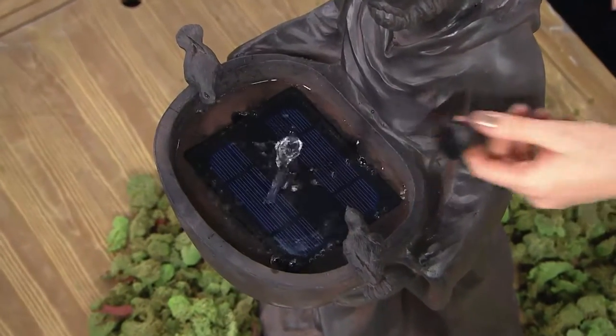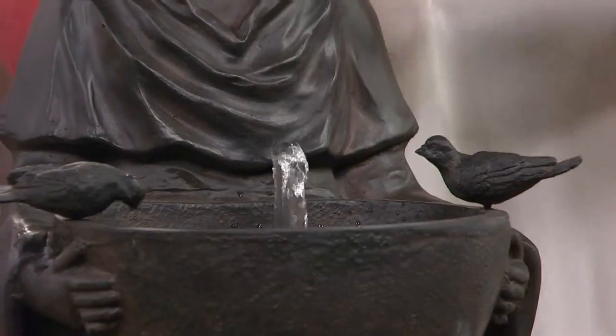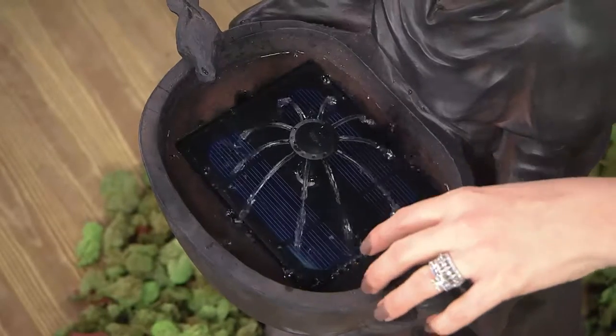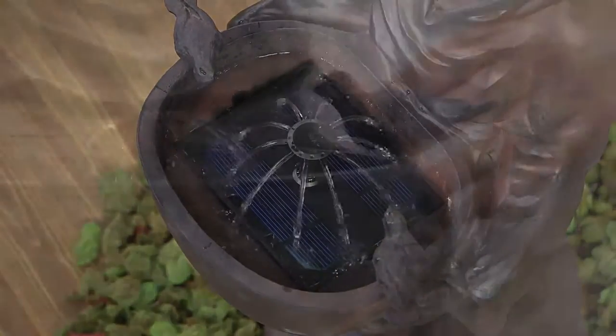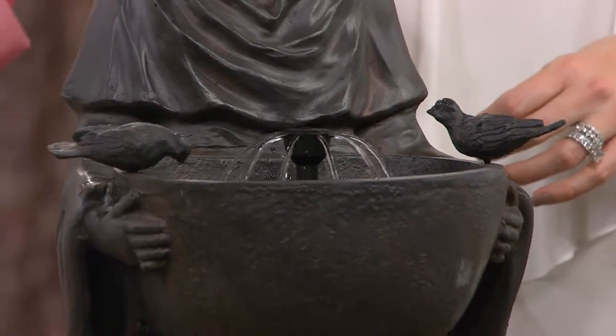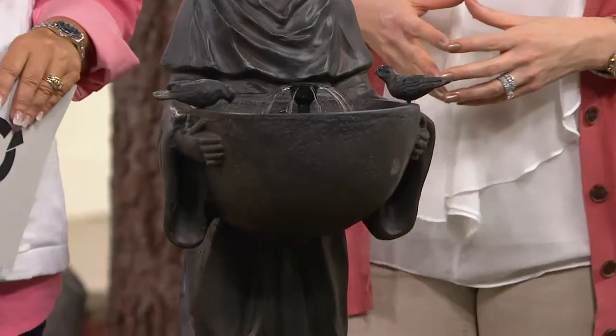I want to show you — this is the gentle bubbler that's running now. We also give you our circular nozzle attachment; you simply place that right on and it gives a different sound and a different water pattern as well. I love this too if you're creating a memorial area in your yard for a pet that has passed — it's such a peaceful thing to have alongside a memorial plaque or statue of your dog or cat.